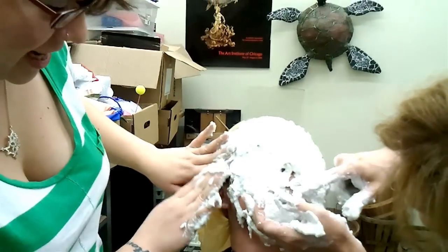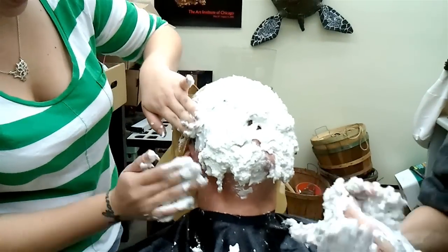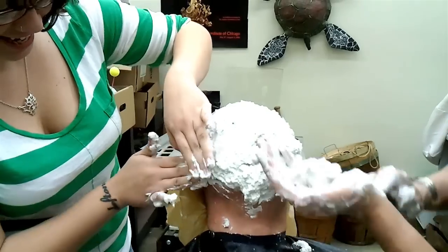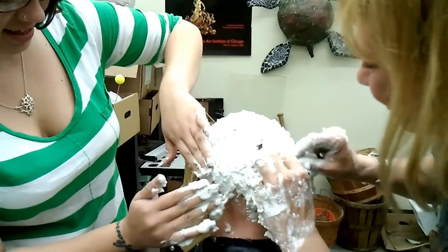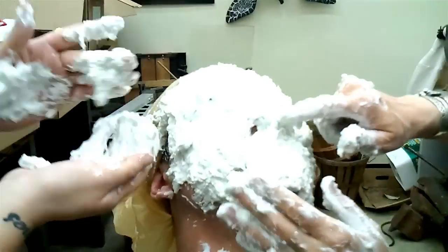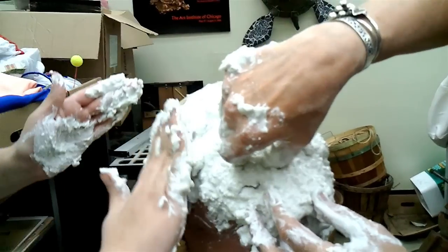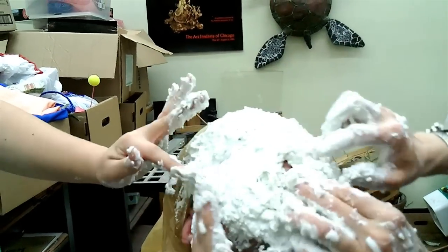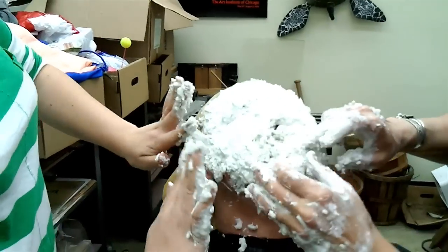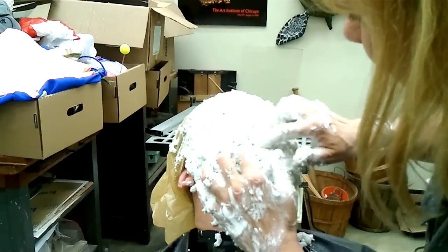Oh my god, are you okay? I'm so not doing this. Don't make him laugh. He's got one left — you see that little hole? Can you breathe? That's all he can breathe out of. Hold on, we'll get his little straw. There you go, buddy. I'll take that out of there. Is that better? You know we're going to get you out of here.